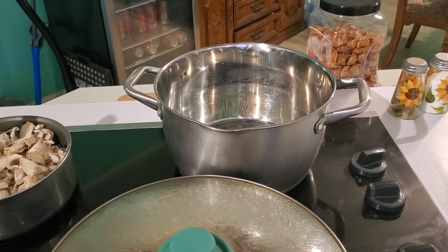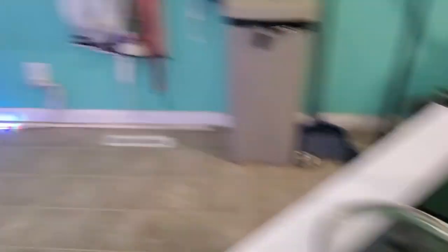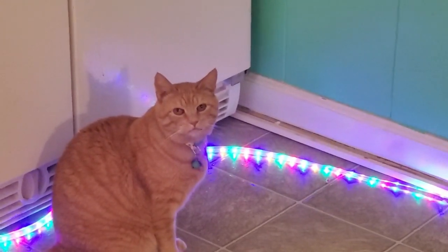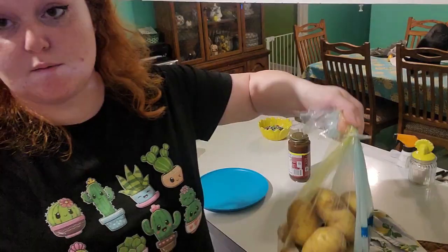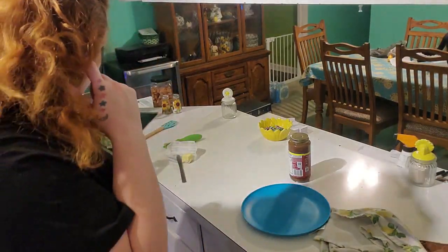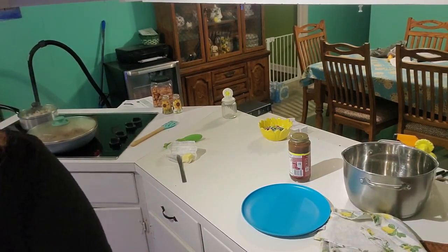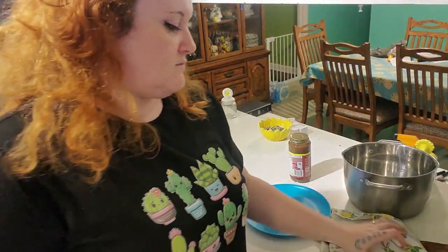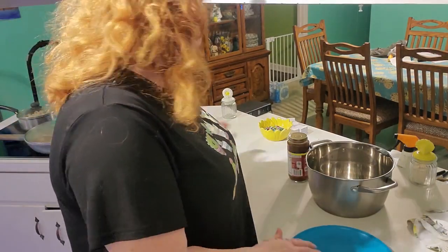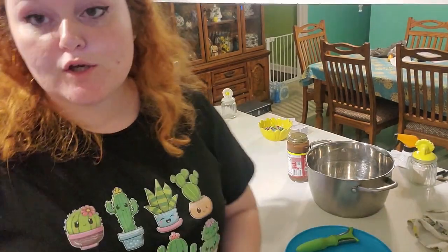The green beans just go in the microwave, so that should be easy. Look at Pumpkin — he looks like a little animatronic. He smells the air when food's cooking. I'm going to peel potatoes; this is the best angle I can get where I can talk to you and still get them ready. My kitchen just isn't great for filming. I did put part of my hair up because I don't want to get my hair in the food — nobody wants that.